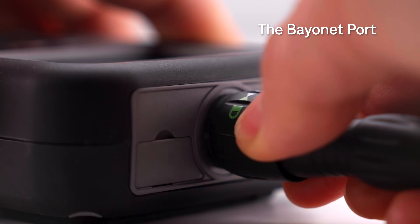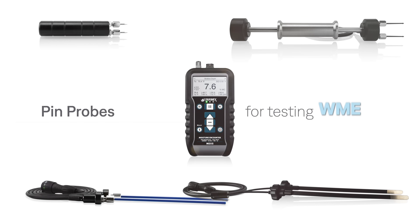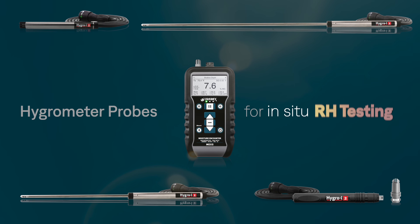The bayonet port connects to various pin probes for testing wood, drywall, and WME measurements, as well as a range of hygrometer probes for in-situ RH testing.